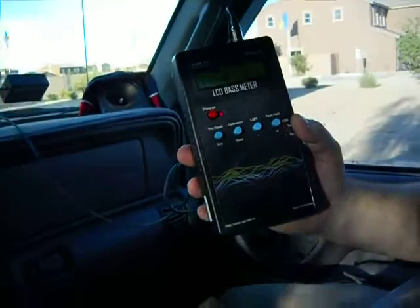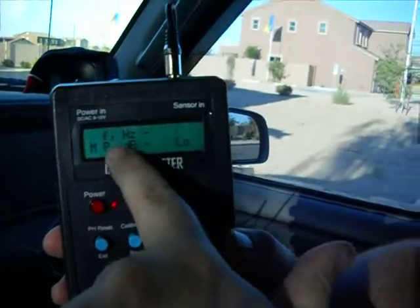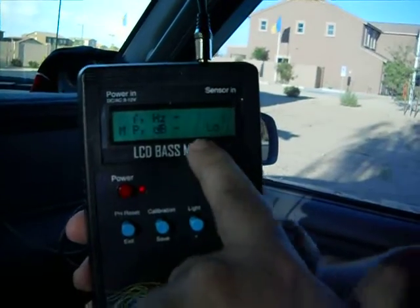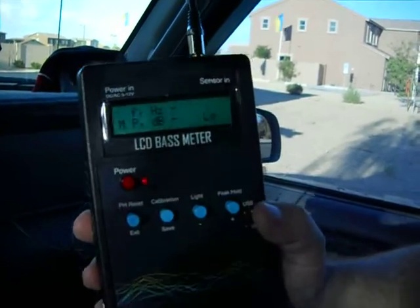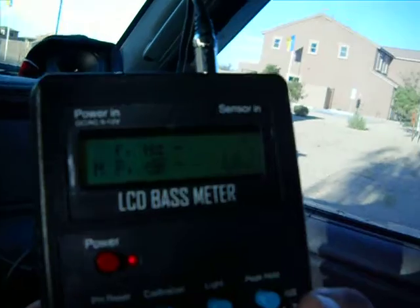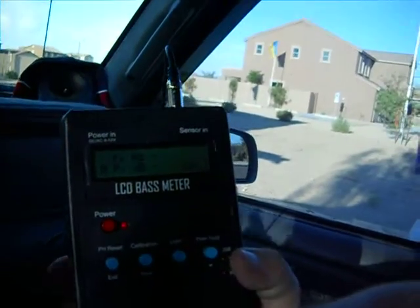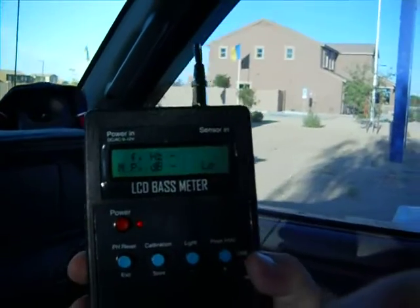All right, so here we go. We're going to do a peak. Here shows our frequency, our peak frequency, and here it's going to show our peak dB. It's going to hold our peak. We already know our peak, so we're going to take a shot at 39 hertz. This is 39 hertz — nice and low. Real low.